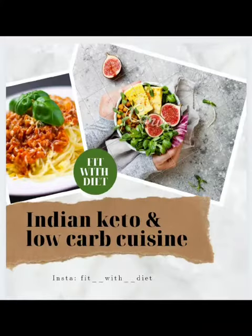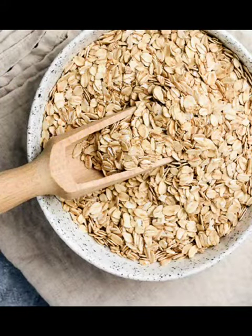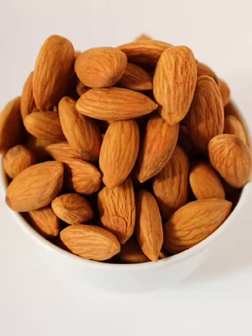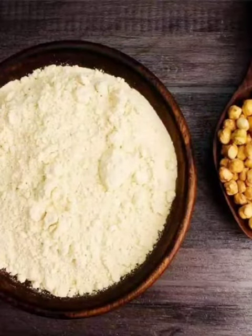Hello friends, welcome back to the channel Indian Keto and Loka Cuisine. Today we will make a high protein breakfast smoothie. We need oats, banana, curd, some water, almonds, and sattu — that is gram flour — which is easily available.